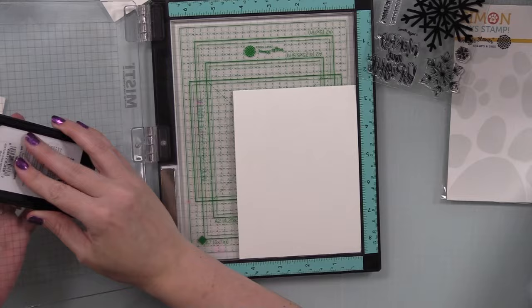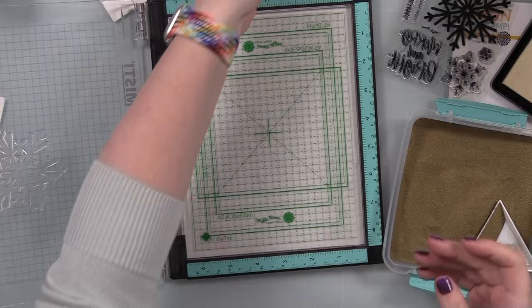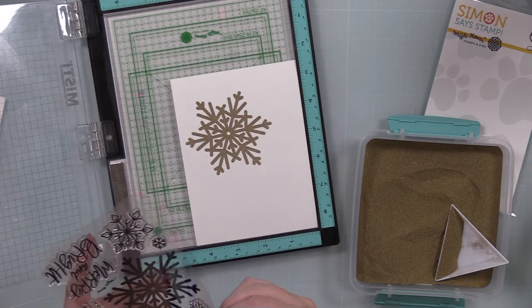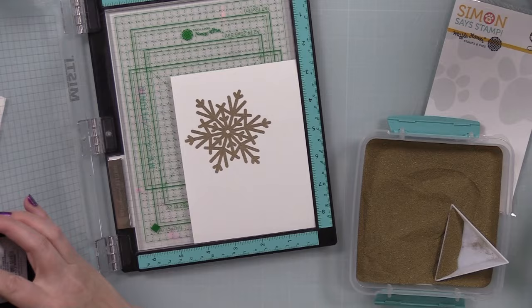I took Canson XL watercolor paper and put it into my Misti, used my anti-static powder tool, and stamped the big snowflake from this set a couple times. Because it's a large stamp with a lot of solid area, and the watercolor paper has a little texture, I inked it up and stamped it a couple times to get a good image. Then I coated it with Simon's gold embossing powder. I'm doing this all twice — while I've got the supplies out, why not try more than one card?